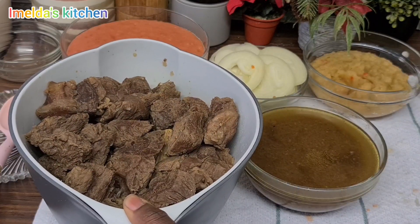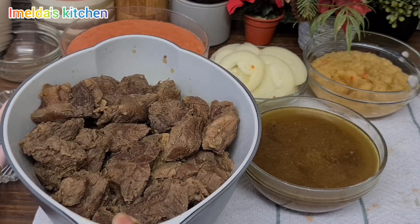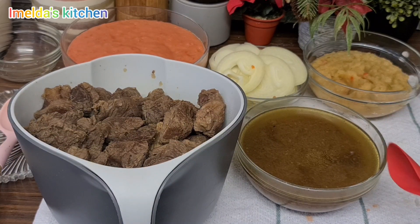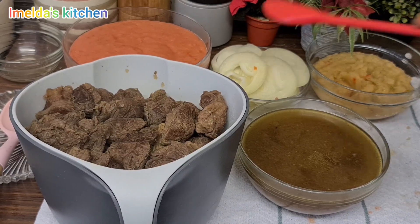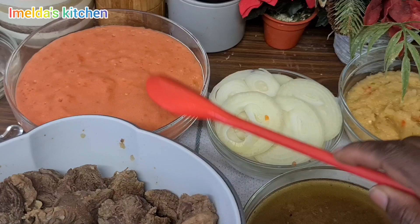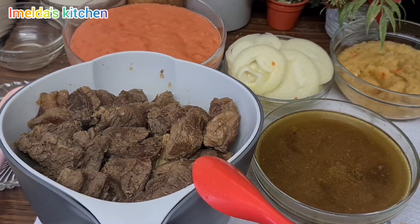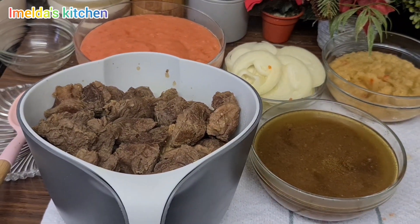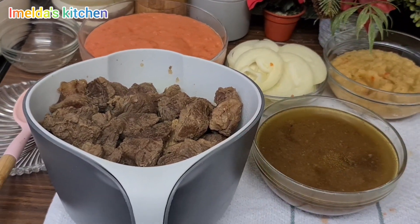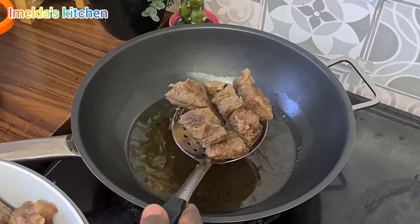I went out to get something and when I came back her meat is ready — she has taken it out. That's the stock there. She has already blended her pepper and onions, and the tomatoes and puree as well. She's going to fry the meat and then we start with the stew.